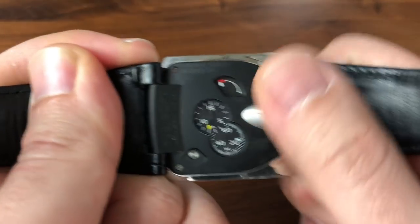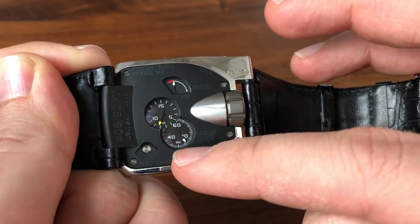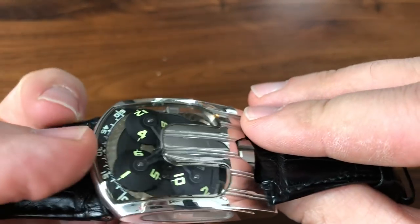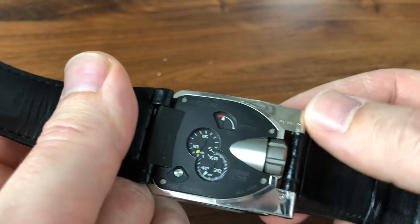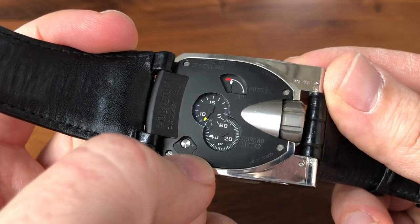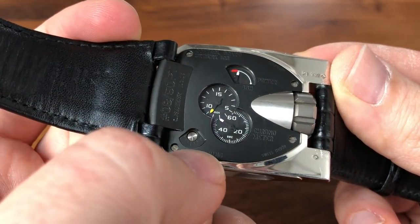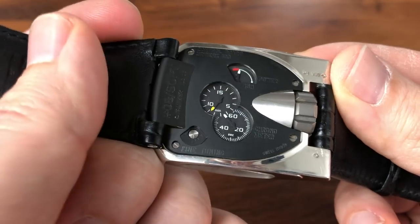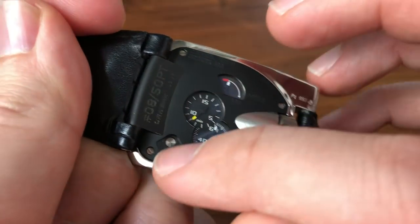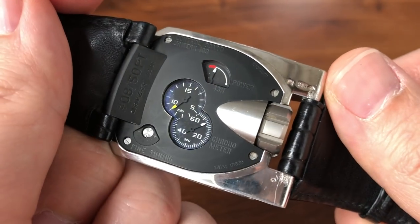Up here you have a power reserve — so it's manual wind, we'll give it a little bit of a go. Down here you have a running seconds. And here you have a 15-minute counter so you can more precisely set the time if you want to, although I've never really needed that. Here you have a really cool function which is a fine-tuning screw. This is actually connected to the regulator, and it can increase or decrease the rate of the watch. So if it's running just a little bit slow or a little bit fast, no need to open up the case or send it back for service — you can just adjust the screw a very small bit here and it'll even out the rate of the watch, which is a really nice feature to have.